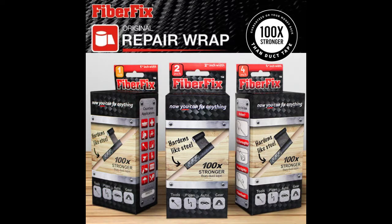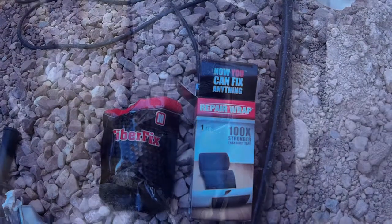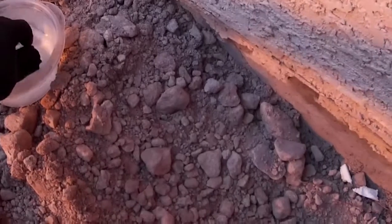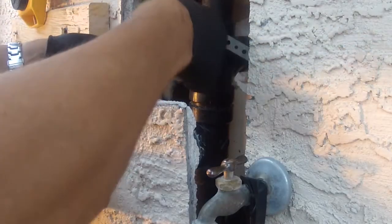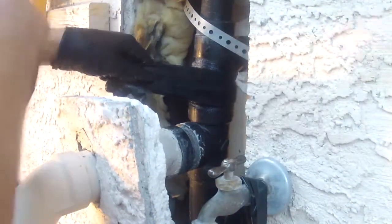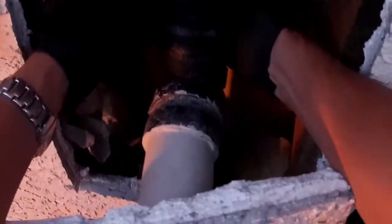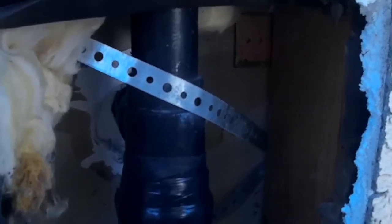Thank you for joining us. Let's see if this fix works. I left that tourniquet that they give you on there. This actually dried overnight, but they said it takes 10-15 minutes. So we'll see here once the pump is activated.